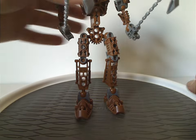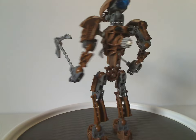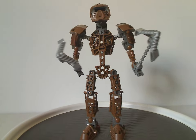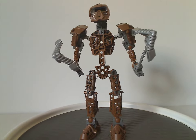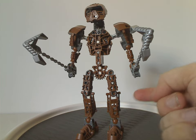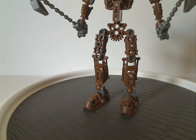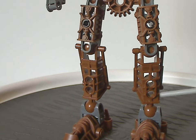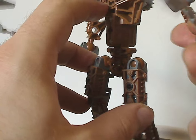Now on to Toa Metru Onewa himself. As you can see, same build as all the rest of the Toa Metru — same build as all the other years but different color, different mask, different weapon. Onewa is in this light brown color which most of the stone characters of Metru Nui had, and which also came back in Generation 2. The feet and leg pieces were used on a whole lot of sets throughout the years, same with the leg armoring — and also nice to get in brown if you're going to use them for MOCing.